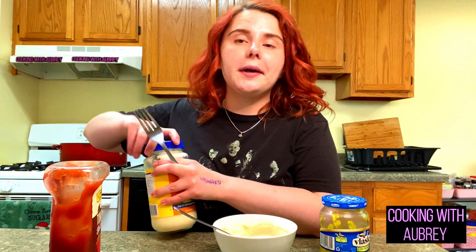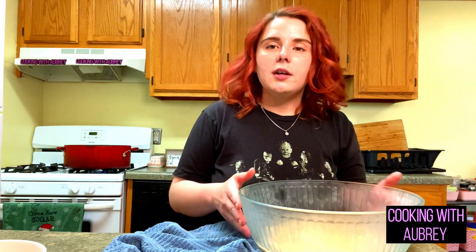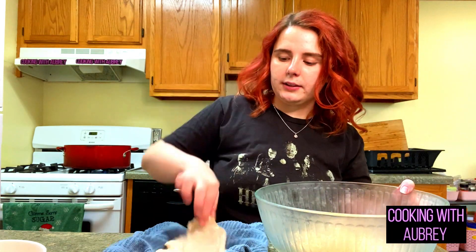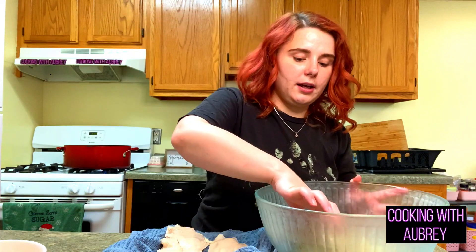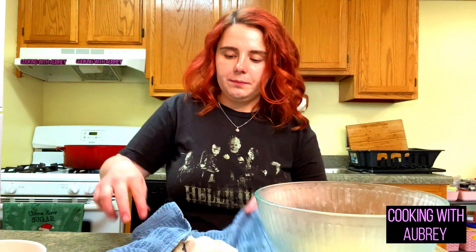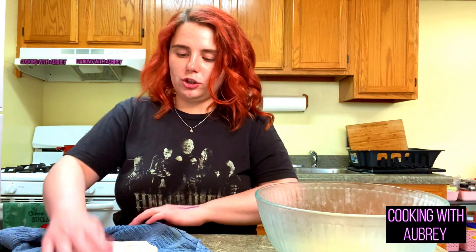I've got some oil heating up in the back for when we're ready for the chicken. Now it's time for the moment I've been waiting for. The chicken has been brining for seven hours — it has changed color a little bit, but don't worry, that's normal. I'm just going to pat these dry so that way all the brine is off. You definitely want to toss this brine out because you can't really use it again. So I'm just going to pat these dry and then we're going to coat it in buttermilk and a flour and cornstarch mixture.